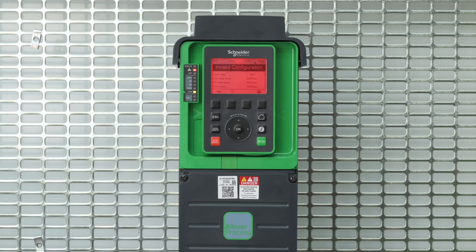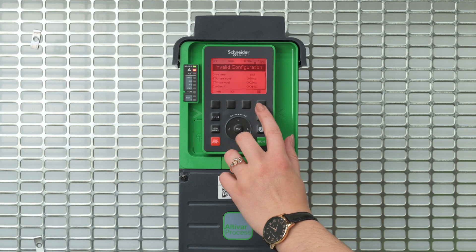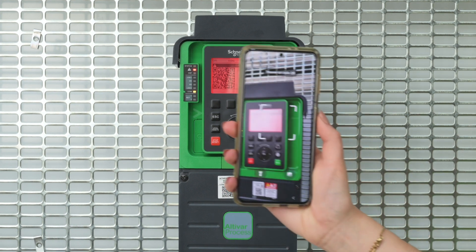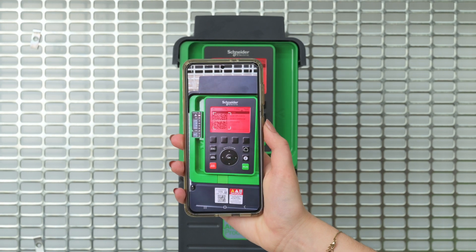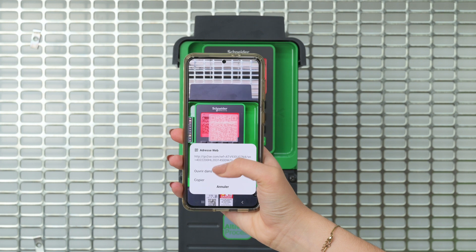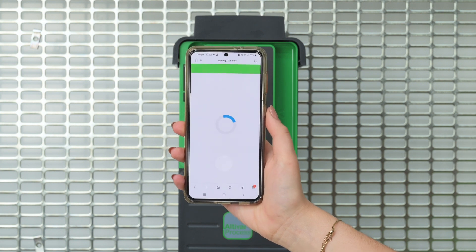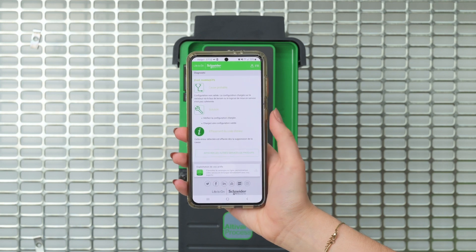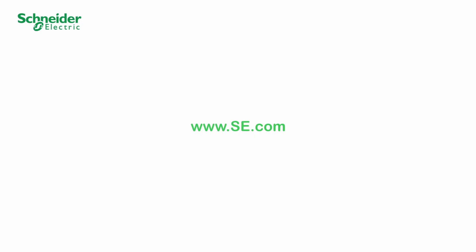Scan the QR code on the red screen or refer to the product programming manual to get error code troubleshooting. For more information, please visit our website.